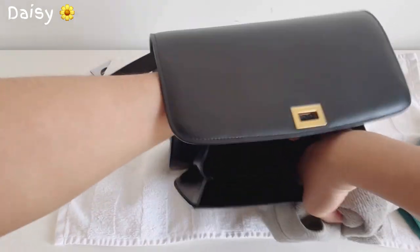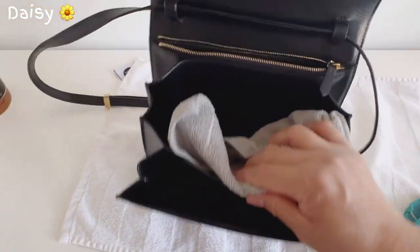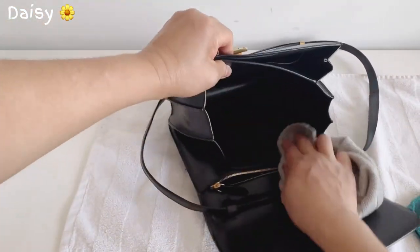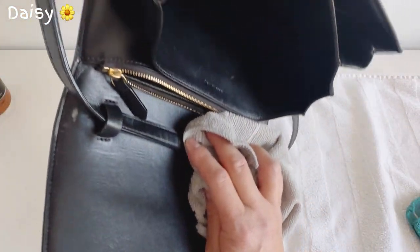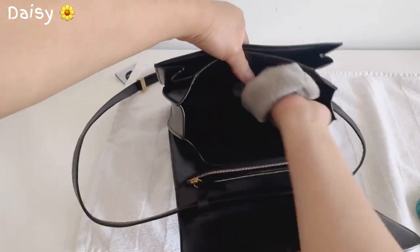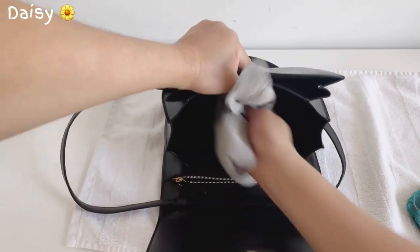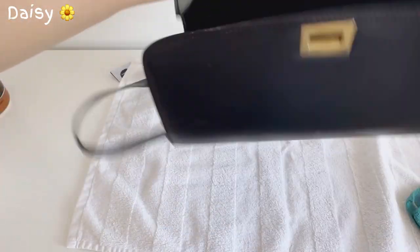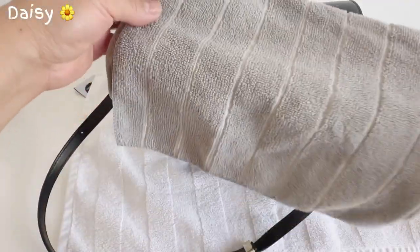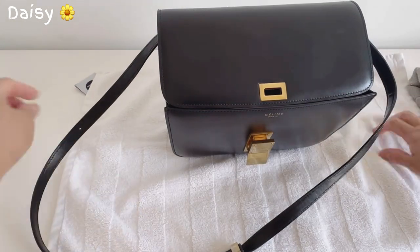I think this style is discontinued now. Let's clean the inside too — it's not really dirty inside, just a few scratches, not dirty dirty. It's really clean, guys. Sometimes I do DIY cleaning on my Gucci and Louis Vuitton as well.